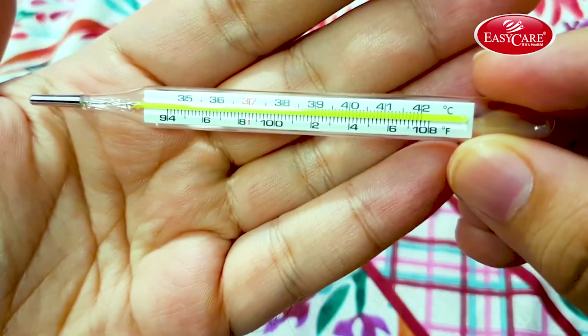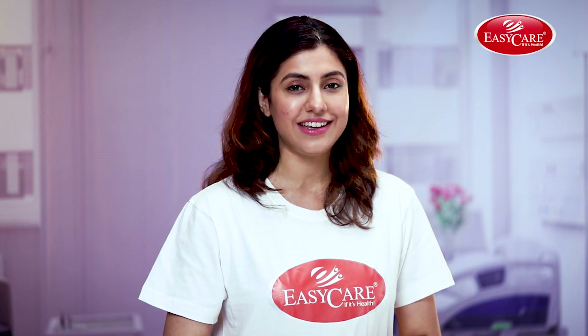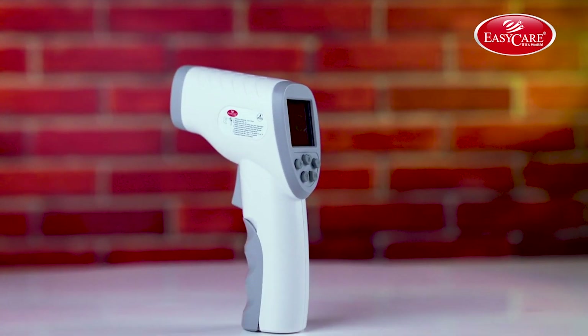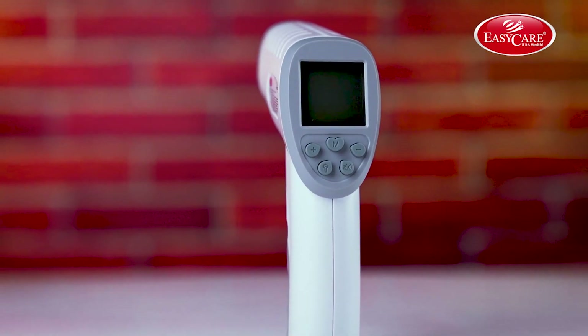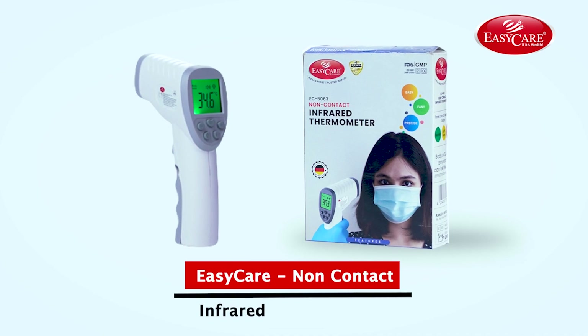Are you scared of using thermometers that are used and touched by others? Well, India's most trusted brand, EZ Care, has a solution for you. Presenting to you EZ Care's non-contact infrared thermometer.